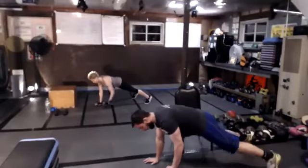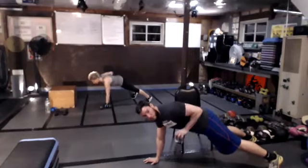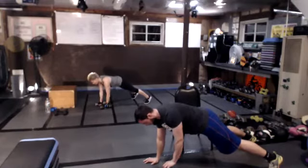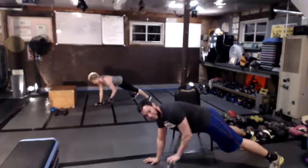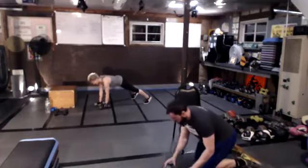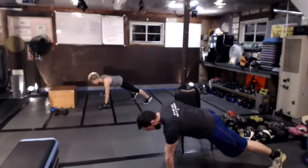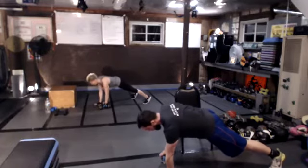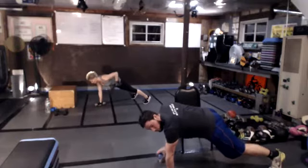Start to bring it down into that renegade row for round two. If you're using a single weight like a can, stick to one side for 15 seconds, then switch sides at the halfway point.